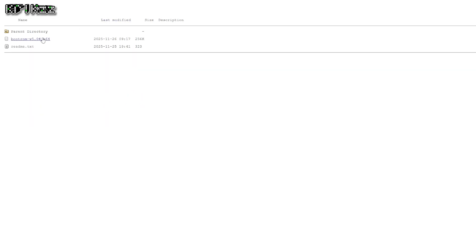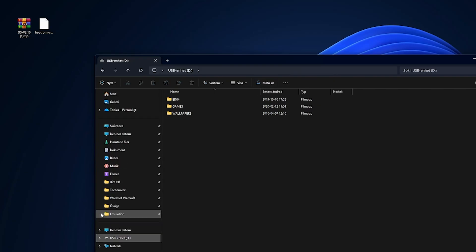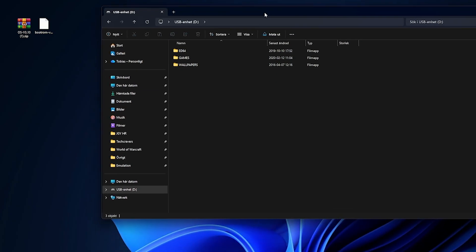Next, go to the second link in the description labeled EverDrive bootrom and download the B64 file from there. And once you have both files, remove the micro SD card from your EverDrive and connect it to your computer so we can transfer everything over.